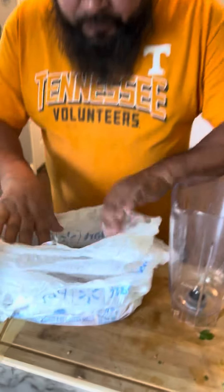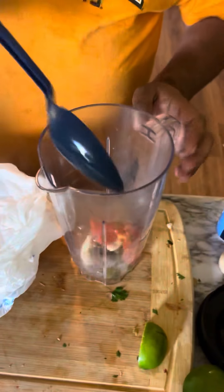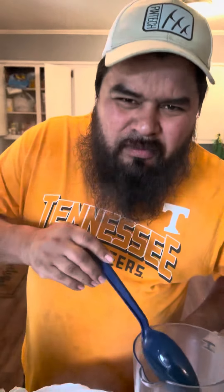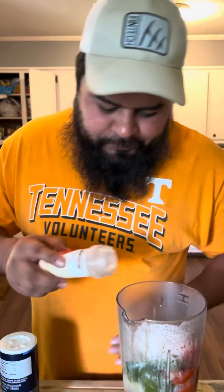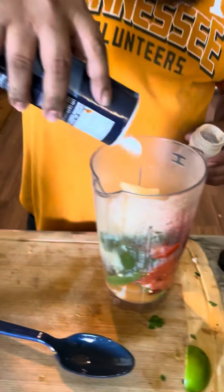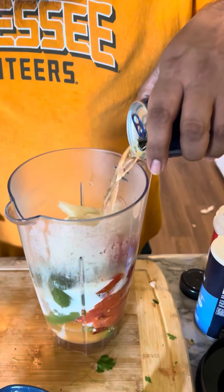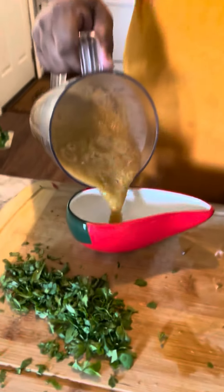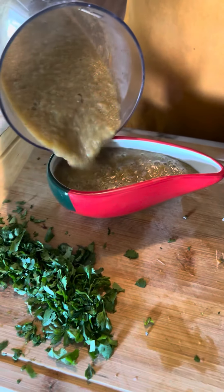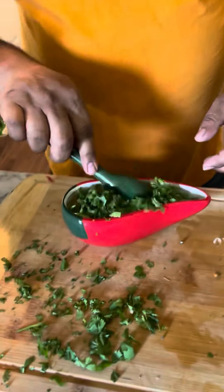Alright, after five minutes — look at all this baby! Go ahead and throw it in your blender. We call this the lazy salsa Walmart edition. We're just gonna season this with a little bit of garlic and salt to taste. Add a little beer — put beer on anything, it will taste good. After you blend it up, we're gonna add a little bit of cilantro, get a spoon and mix it up.